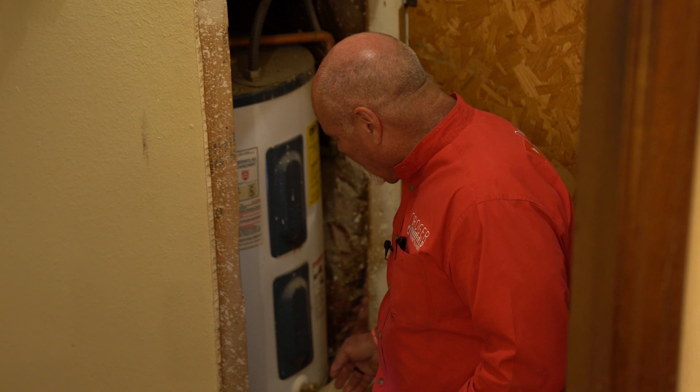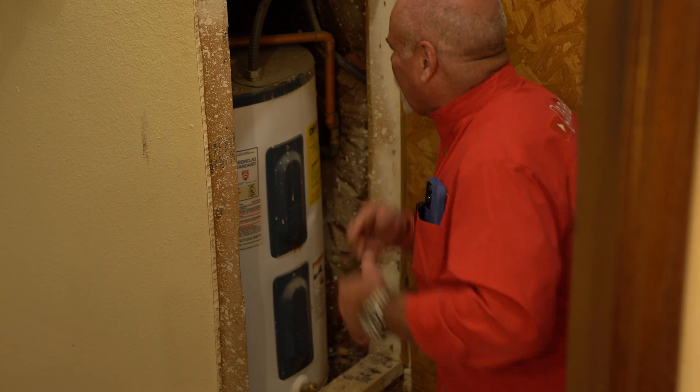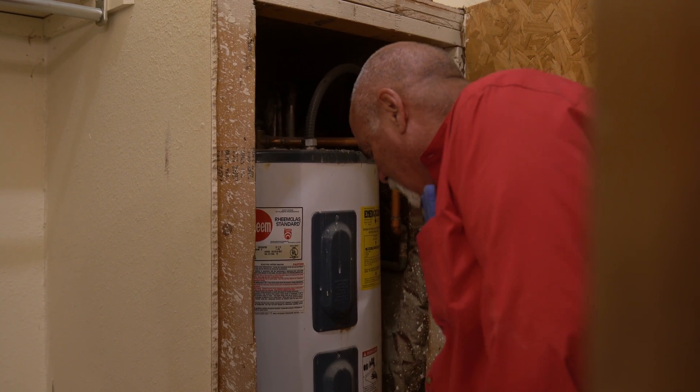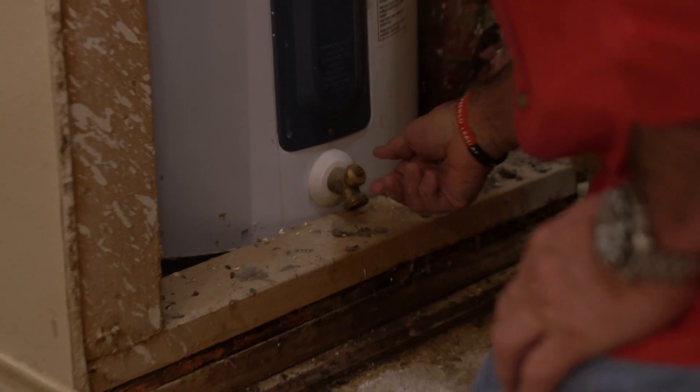So if I wanted to flush it, what I would do is put a hose on this drain valve. But I'm not going to, because by the way, this thing is in here and the way it looks around it, I don't think anybody's ever done anything to it. And as you can see, I couldn't even get a hose on there anyway — I would actually have to rotate it 90 degrees.